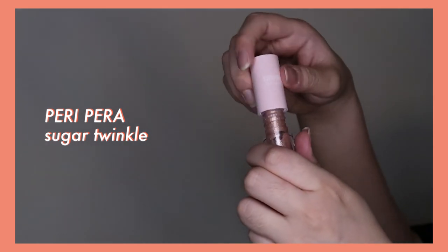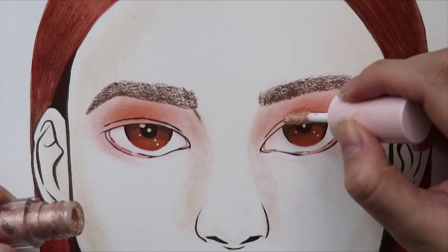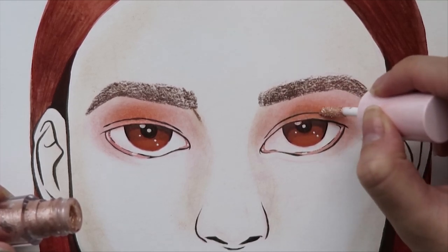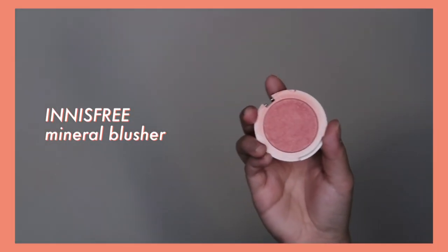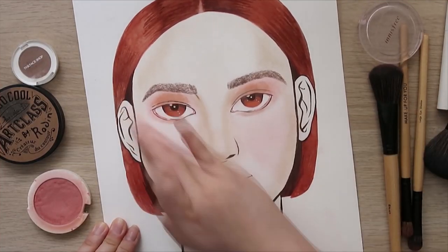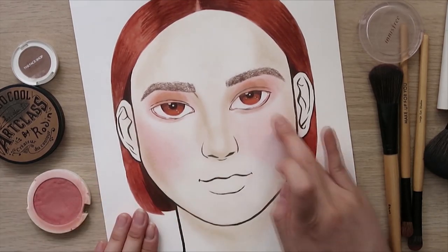Next I moved on to liquid glitter, which I actually had on my actual eyelids. But it didn't translate well on the paper at all, so I'm not going to talk much about it — it just didn't work. Next is the blush. I initially tried with the makeup brush and it didn't work, so I just went at it with my fingers, and of course the fingers worked beautifully.